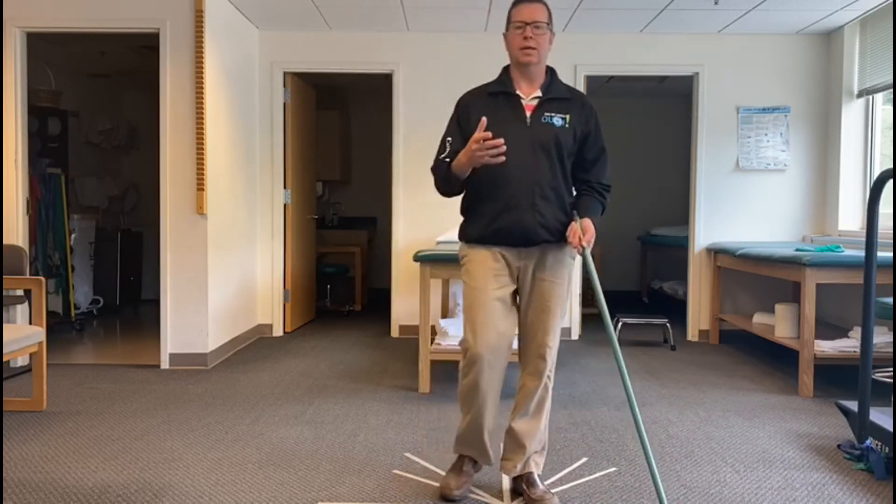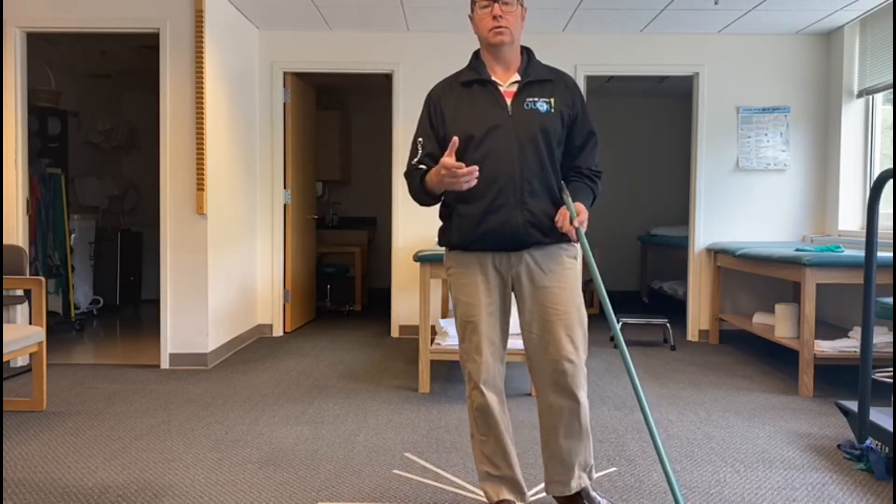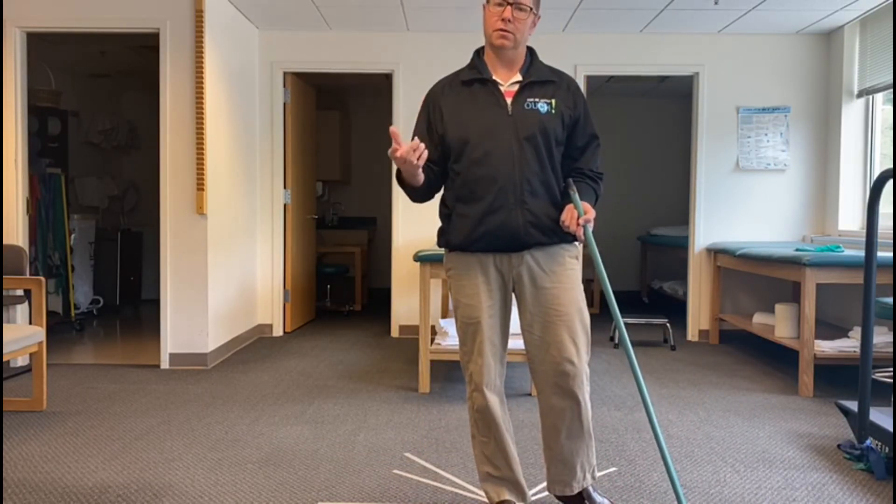Today we're going to assess the strength of the glutes, and then if there are any deficits, we're going to look at ways to correct those deficits.